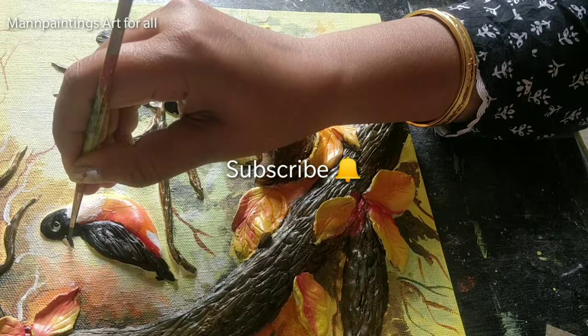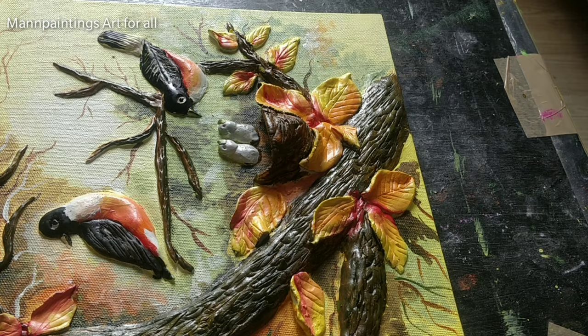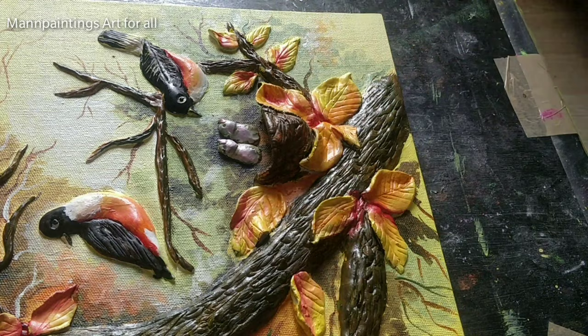For the small birds I am using lighter shades — giving a base of white and adding some pink, a little bit of grey, and yellow. For the tail I am using silver, green, and a little dark mix of black and white.